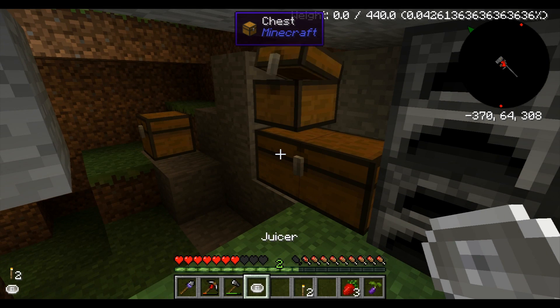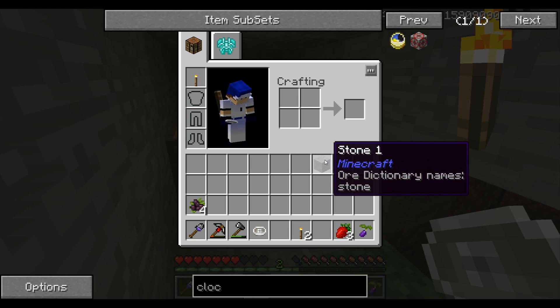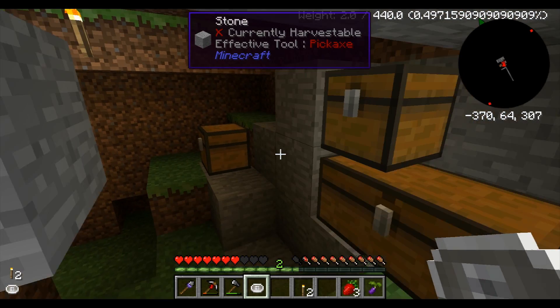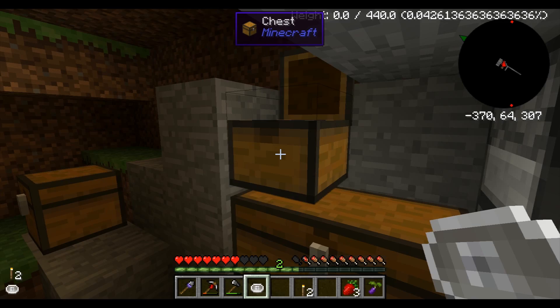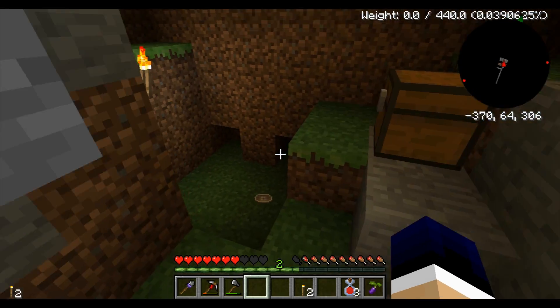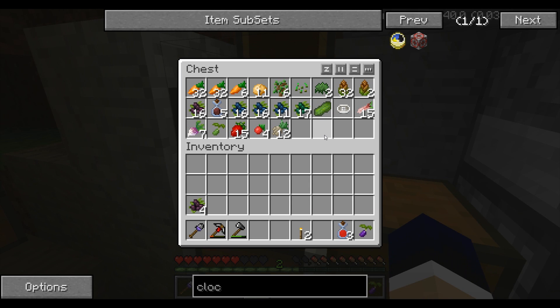Here's my juicer. It's real simple — you take a stone and a pressure plate and put it in a crafting recipe like so and you get a juicer. Basically, you take, for example, this strawberry, and you grab your juicer, put it in there like so, and you get strawberry juice. You can use it with a lot of different kinds of foods — most of the berries, stuff like that. Pretty exciting stuff.